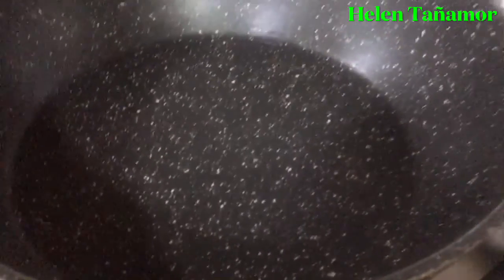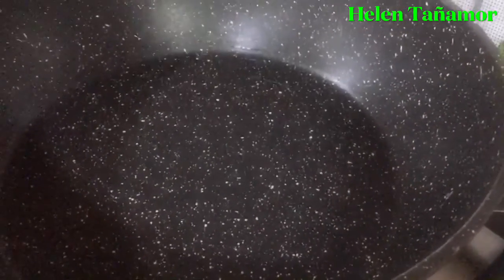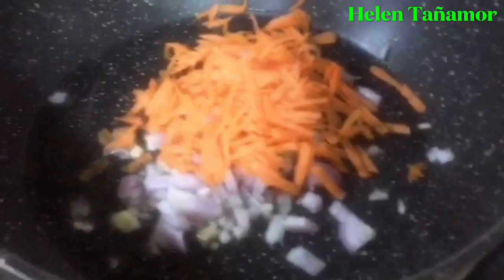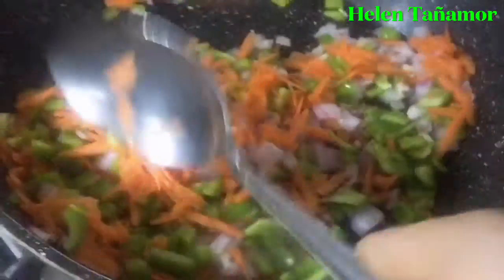So we're going to make the chicken with the vegetables. In the pan, you're going to put a little bit of cooking oil and let it get hot. Then put the garlic, the onion, the carrot, and a little potato. And mix.